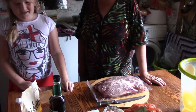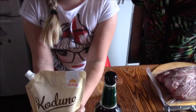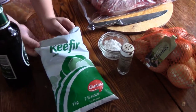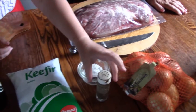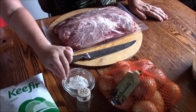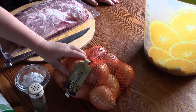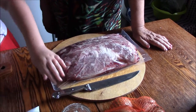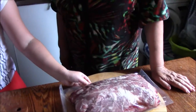What you will need is some mayonnaise, some beer, kefir, salt and pepper, onions, a sharp knife, and some meat. Any meat would do.